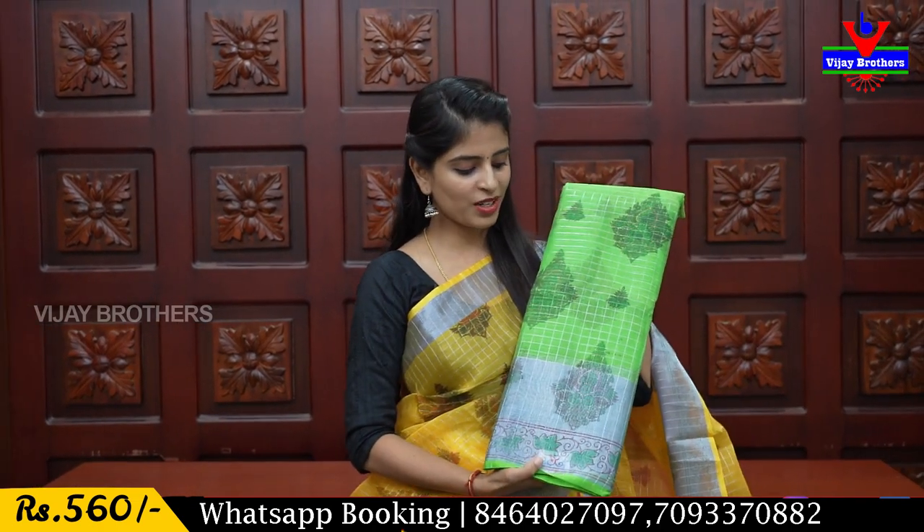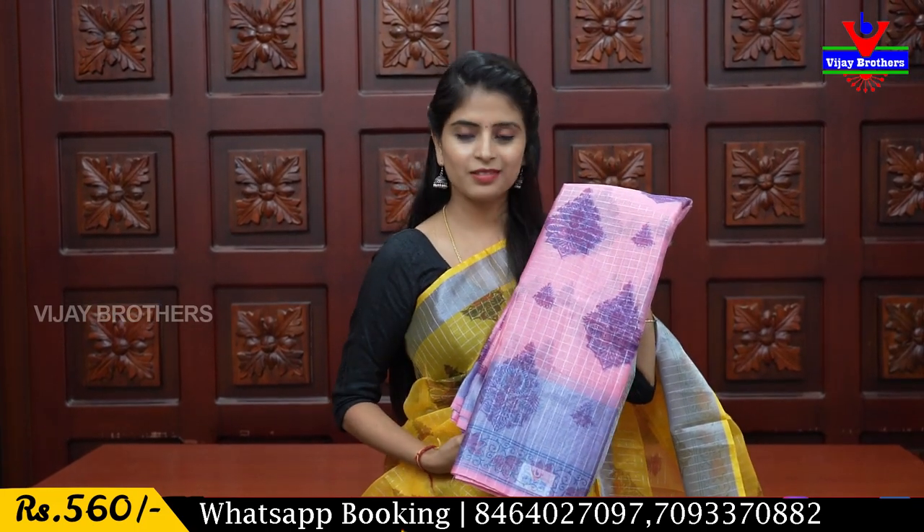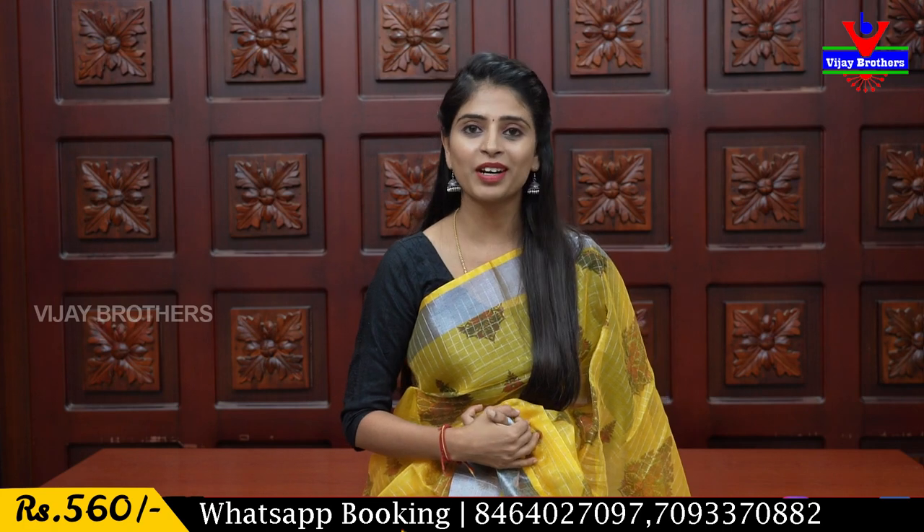The price is 560 rupees. Color options available: green with contrast blouse and pallu, baby pink, and blue — a very beautiful blue color. Price is 560 rupees.